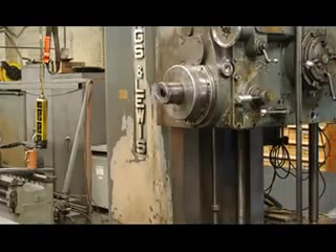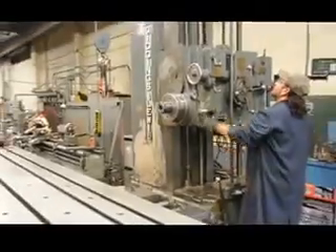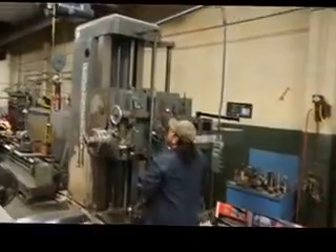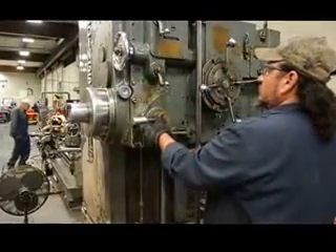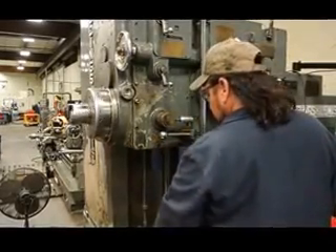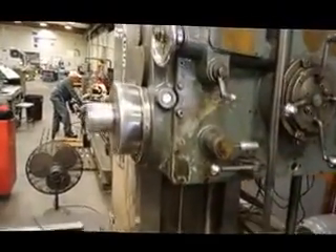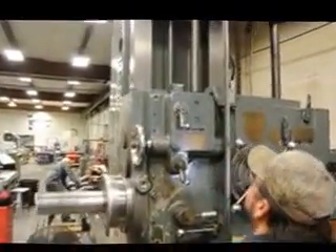What RPM? 120 RPMs. 340 RPMs. High range — 730. The spindle will travel out approximately 30 inches.